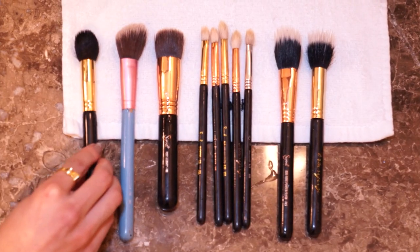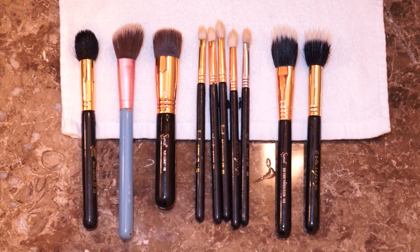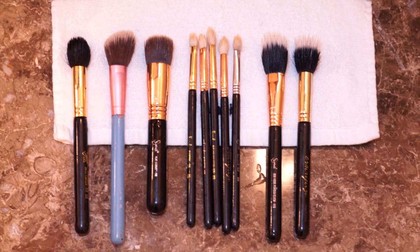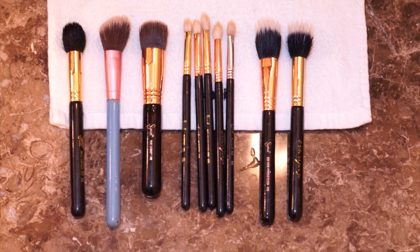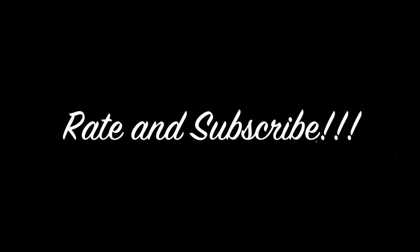I like to leave the mat on the sink to dry, and the next day I just put it away. For the brushes, I like to leave them laying flat to dry overnight so that the next day they're clean and perfect to use again. Thank you so much for watching! If you liked the video please don't forget to rate, and I'll see you guys next time — stay beautiful!